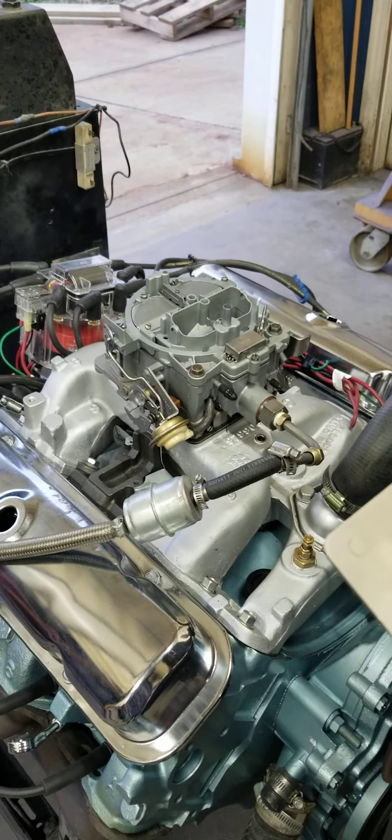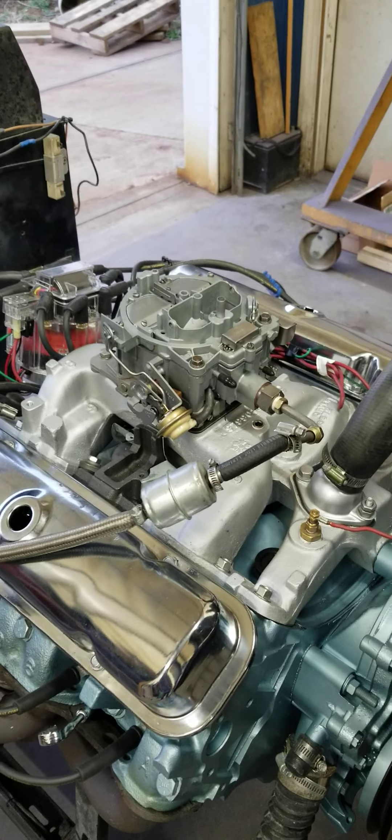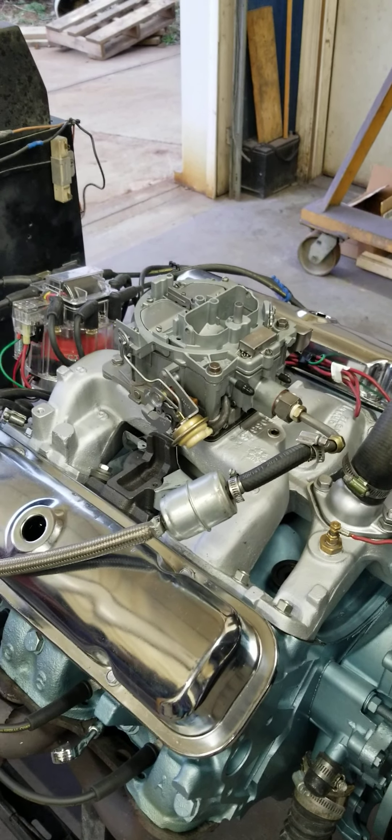This is a 4.250 stroke with a 4.185 bore, which makes it a 467 cubic inch engine.